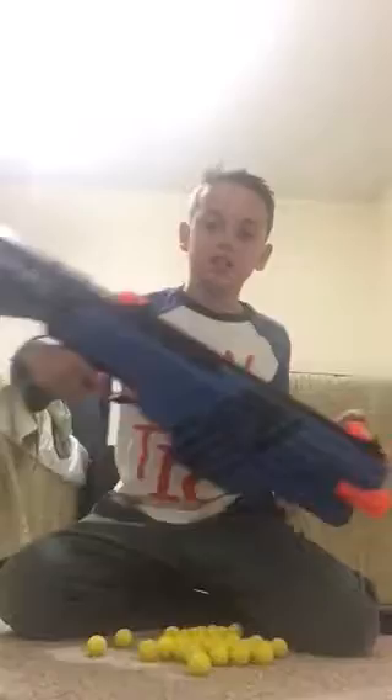Okay guys, so today I will be reviewing the Chaos. First I'm just gonna tell you it's a good gun — it's a decent size. It comes with 40 balls of bullets.